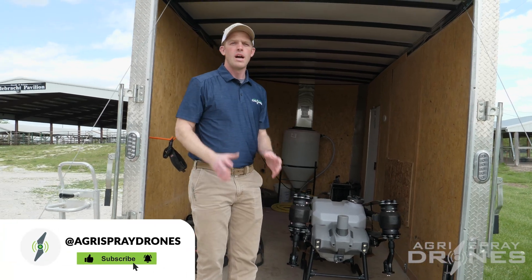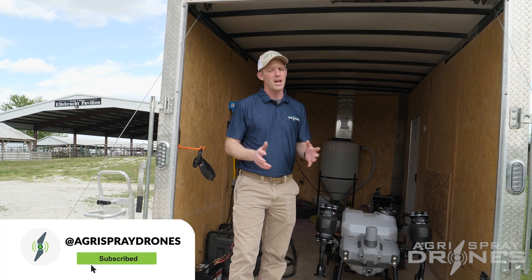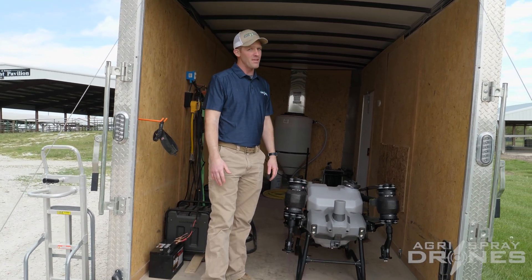Taylor here with AgriSpray Drones. I'm going to show you guys how to carry the T40 with one person. It's a heavy drone — the T40 weighs about 80 pounds empty with no battery in it. But you can actually carry it with one person. If you've ever bucked a hay bale, it's about the same thing.